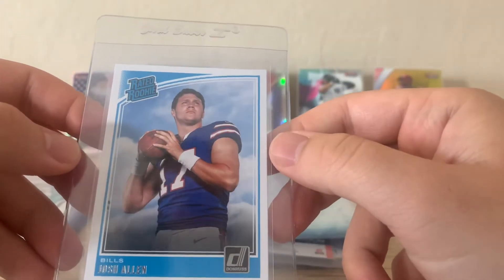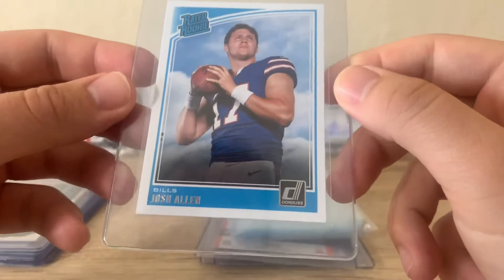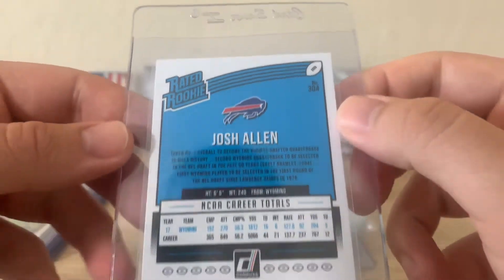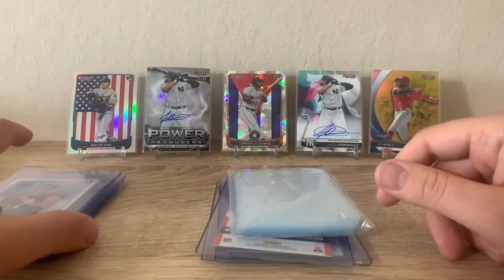This Rated Rookie Donruss rookie card of Josh Allen — I got this for a decent price on eBay probably two months ago and have just been slacking on sending it out to PSA. But now we absolutely have to since they suspended their services, so I'm pretty glad I was able to make this order before they dropped the news.